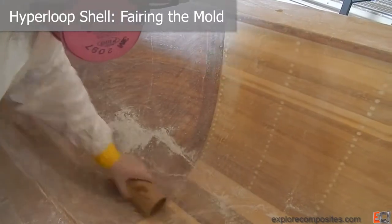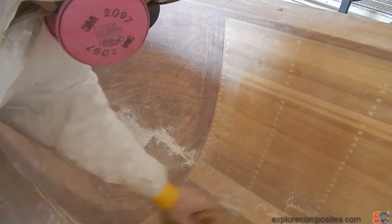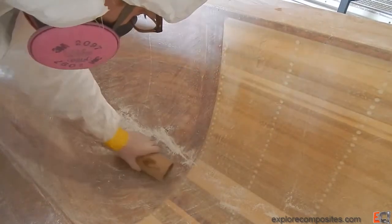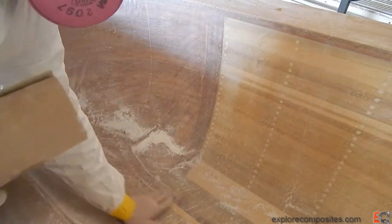In this video we're going to discuss the process of fairing the fiberglass mold and bringing it up to finish where we can release coat it and lay up a part.